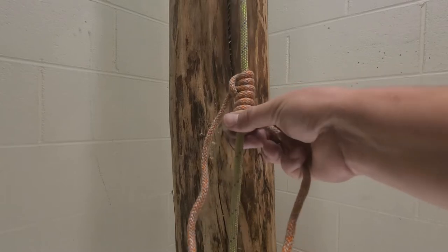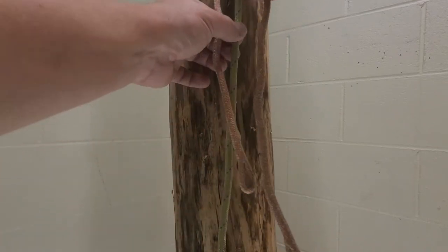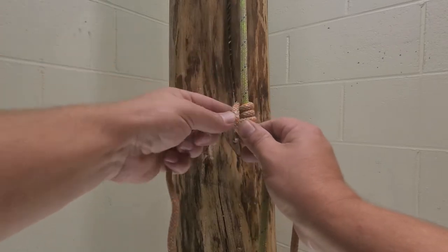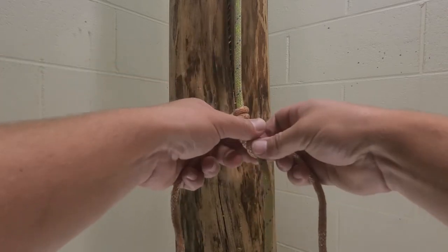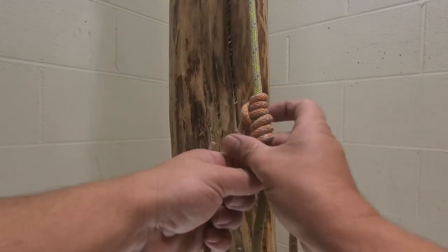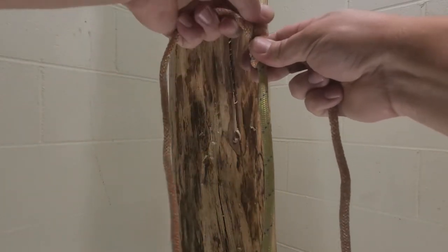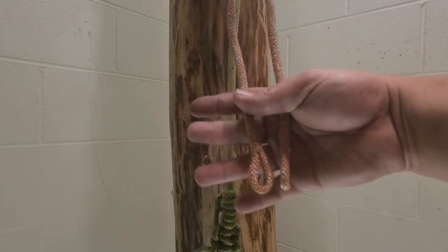At this point the eye-to-eye needs to be even. As you can see this side is a bit long, so I'm going to adjust the hitch by twisting and spinning the coils, then pulling them tight again. Check it — still not enough, so spin it again. Make sure you get it back tight. Try to get as much of the slack out. I went a little too far, but that's pretty close — it doesn't have to be exact.